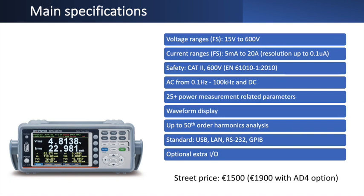There's also a current warning at 28 A. The device is Safety Class Category II, meaning it's allowed for measurements directly connected to low-voltage installations. It works on AC from 0.1 Hz up to 100 kHz and also handles DC measurements, though many measurements become irrelevant for DC. In total it has over 25 different power measurement-related parameters, a waveform display, and harmonic analysis up to the 50th harmonic.